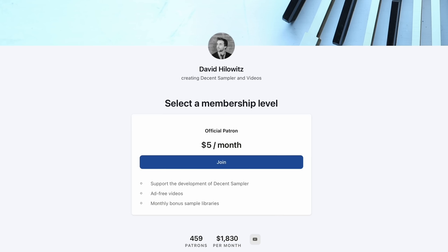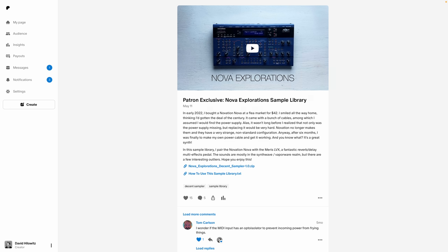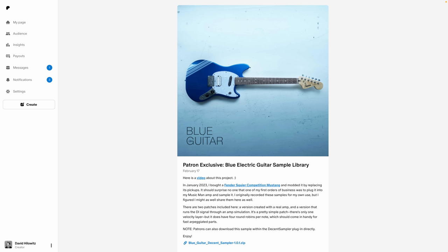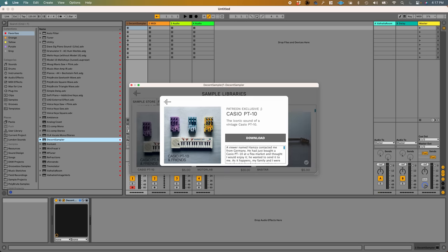The Patreon is just five bucks, and every month or so I release a brand new set of samples just for patrons. If you use the same email address on Patreon as you do for Decent Sampler, you can actually download the Patreon samples right from within Decent Sampler, which is very handy. I do it myself all the time. Okay, I think that's it. See you soon.